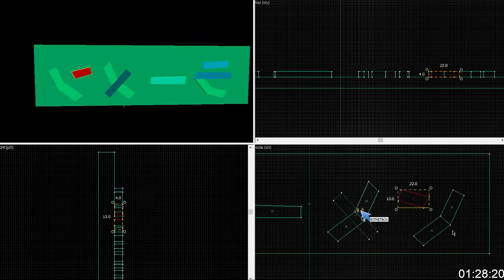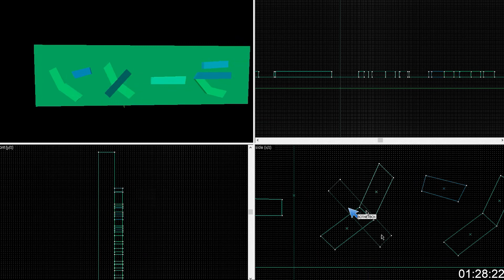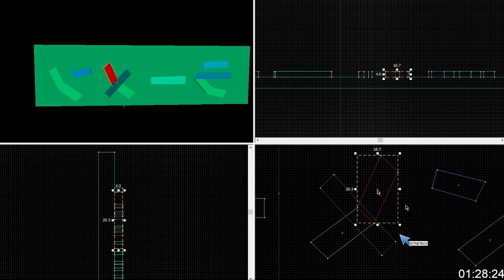You're going to want to fix the vertices on this because you'll have Z-fighting on the parts that are overlapping and it'll look like shit.